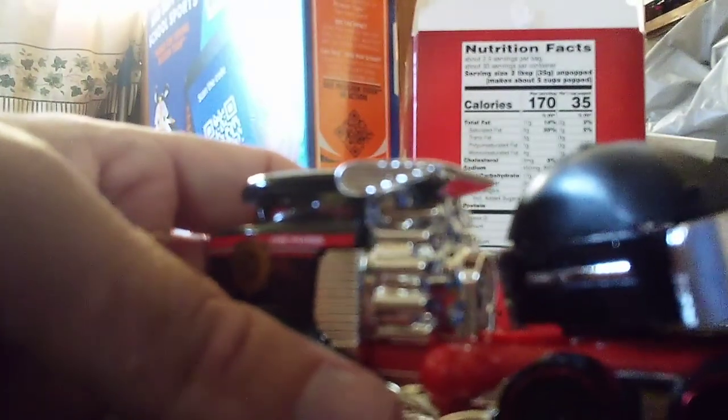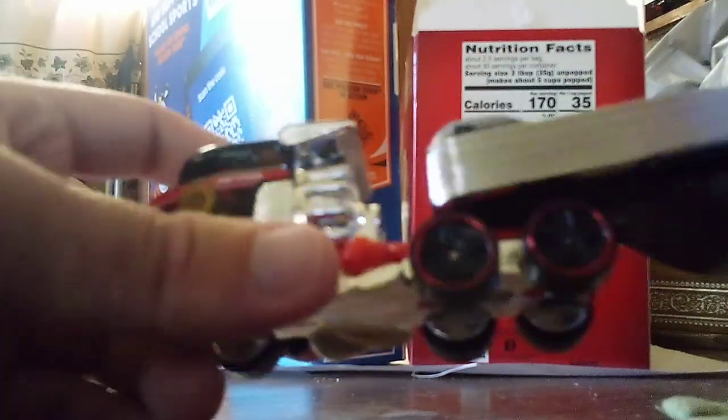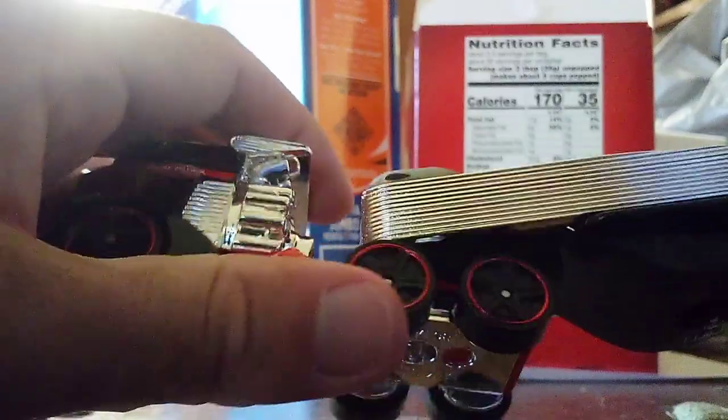This is a very huge engine at the rear of the truck — never seen an engine like this before. And yeah, a lot of it is chrome. Here are the exhaust tips on the sides — and they're quad tips.